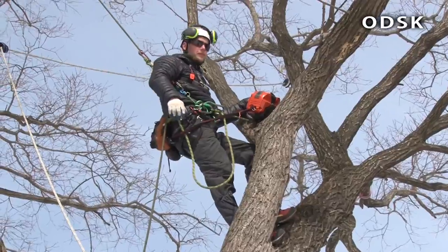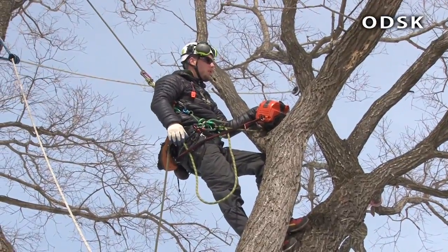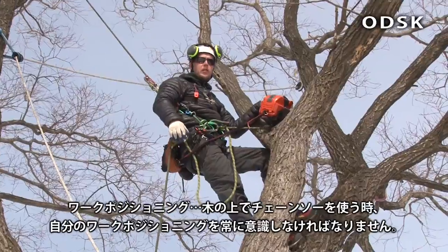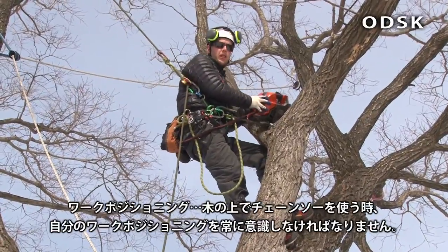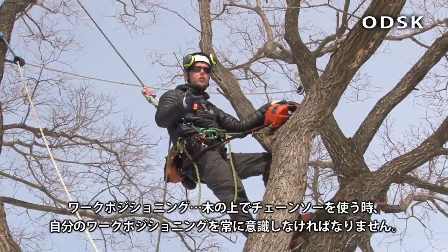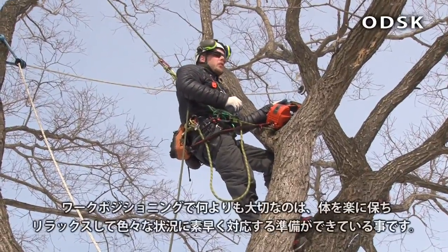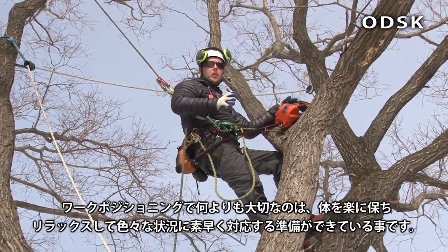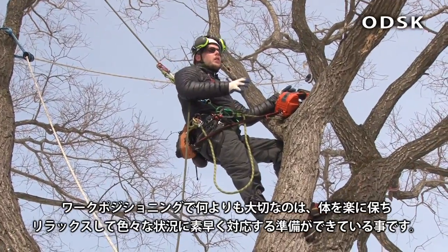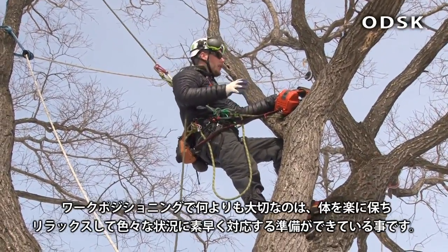Work positioning. I can't really think of anything more important when you're using a chainsaw in a tree than work positioning. It should be something that you're constantly looking for — good work positioning. A good work position means that your body is completely relaxed and comfortable. You're prepared for what's going to happen, and you can deal with that.